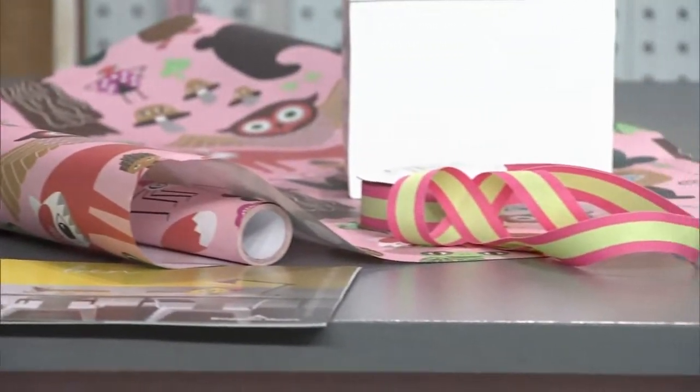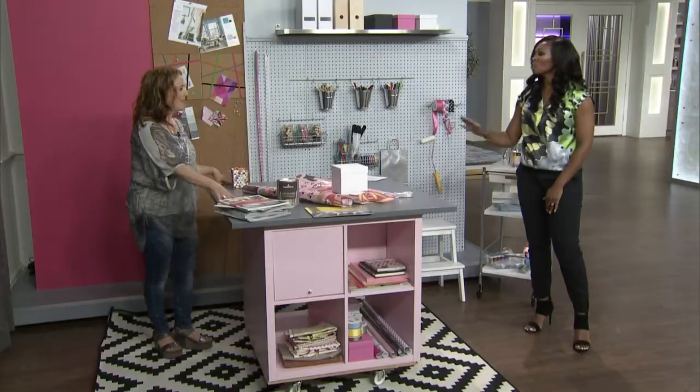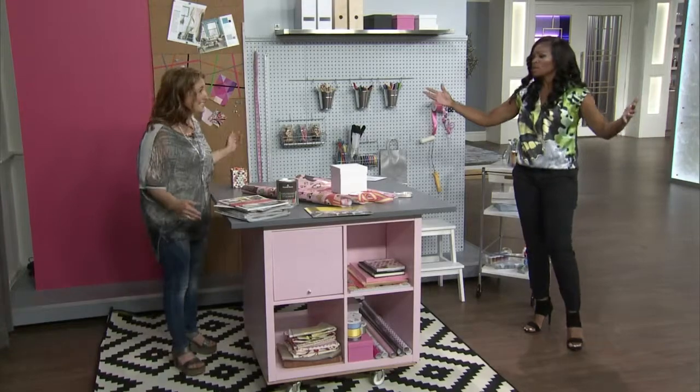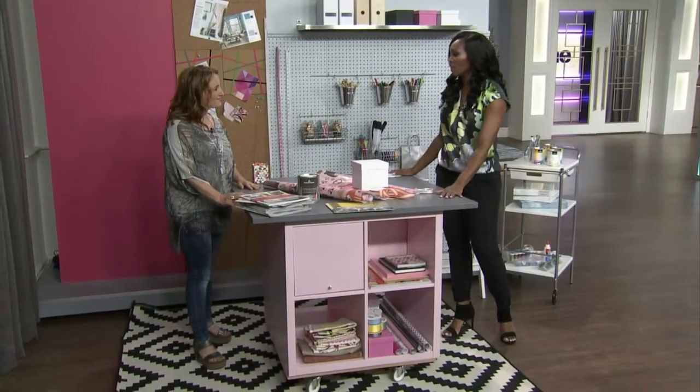It's semi-gloss so it's very durable, and you can spread everything out, do some drawing and artwork. Most of us are doing our wrapping and crafts on a bed or on the dining room table, so this makes a lot of sense. I love the color palette — I never get sick of gray and pink together.